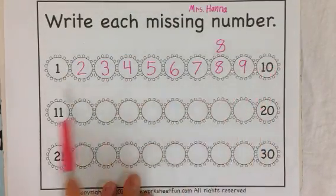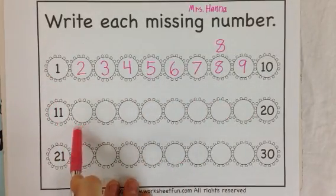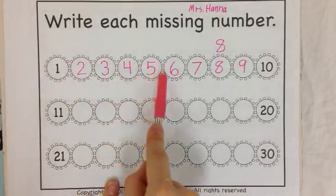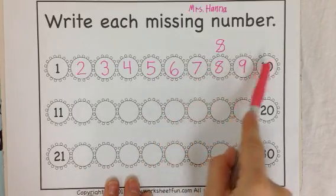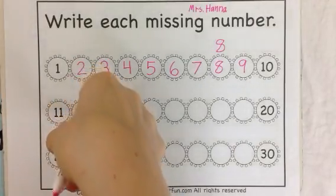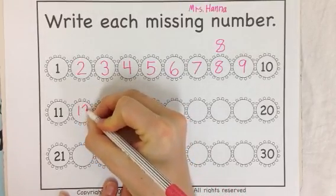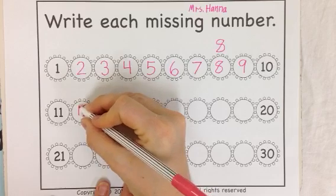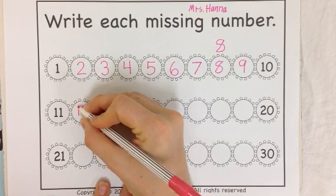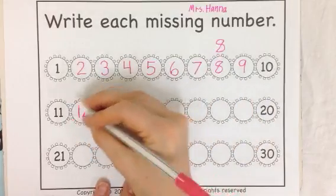The next ones are 10, then 11. Let's go through the whole thing. 1, 2, 3, 4, 5, 6, 7, 8, 9, 10, 11, 12. A 1 and a 2 is 12. You'll notice all of these will have a 1 first. They're called the teens, which are kind of like 10s, and they have a 1 first, just like a 10.